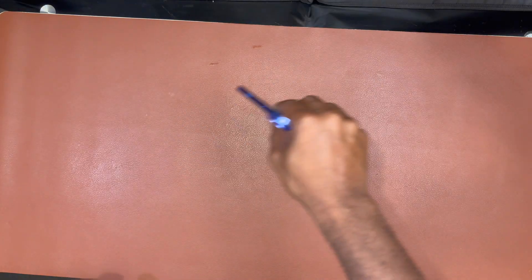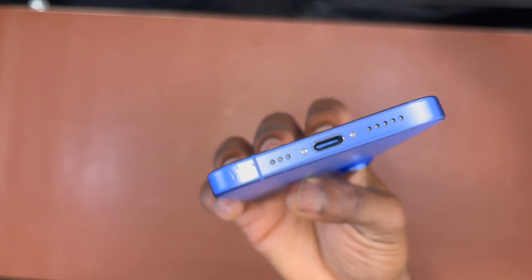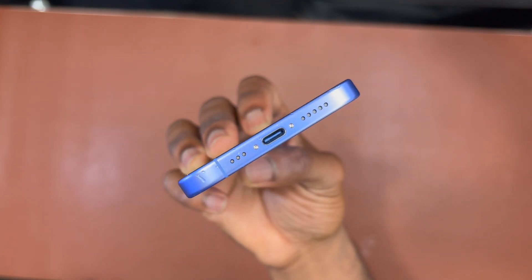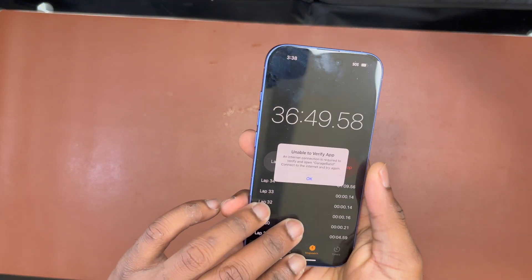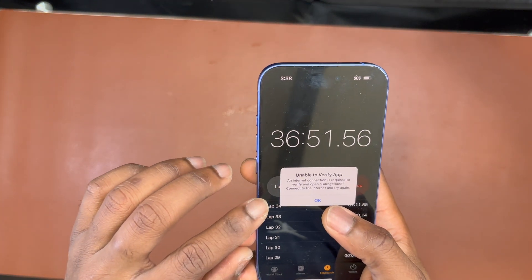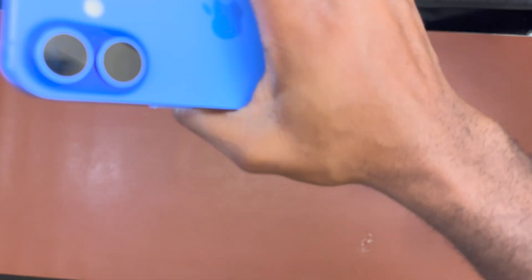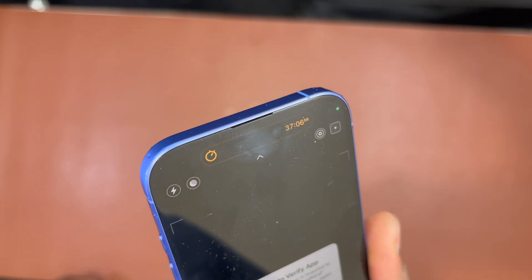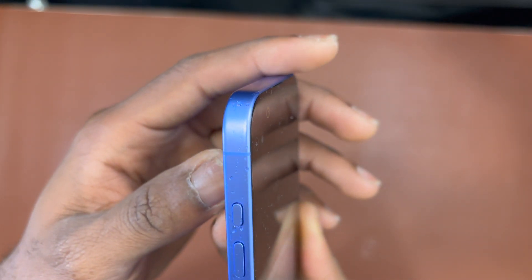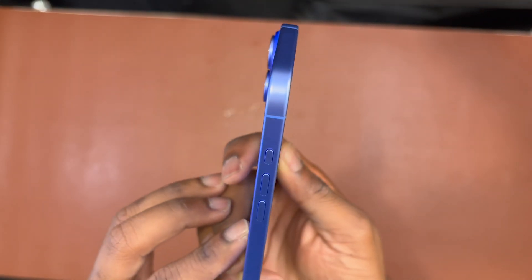Now I'm shaking the device with the charging port and speaker at the bottom, and you can see water coming from both the speaker and the charging port. This is the best way to push water out of your smartphone, especially at the bottom where the loudspeaker is designed to take some water when submerged. Surprisingly, I'm also seeing some water near the action button and the volume buttons.